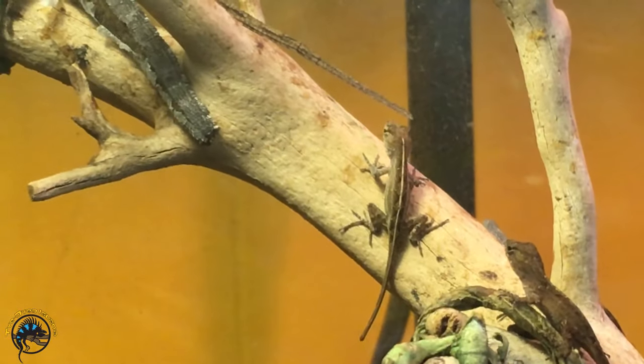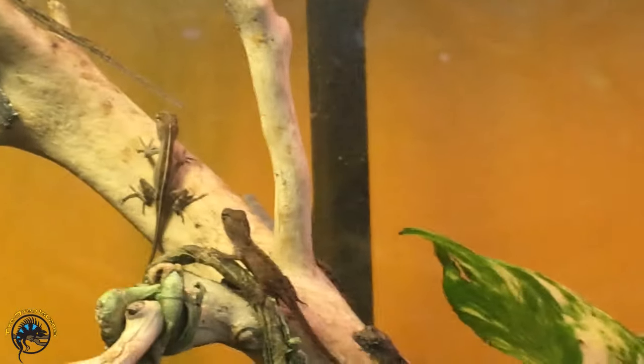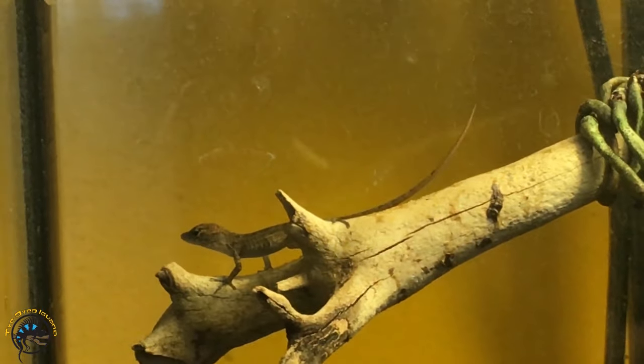This one right here has got a nice stripe down the middle. This one's like itty bitty — he could fit on my thumb. Oh, there's number four — he's over here.